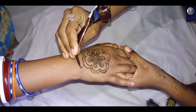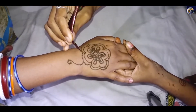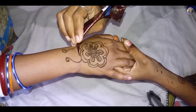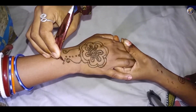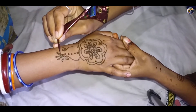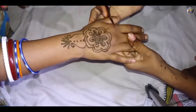Start making any curvy design touching the flower to cover your wrist.